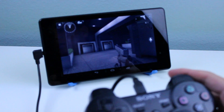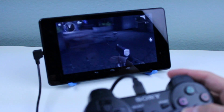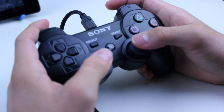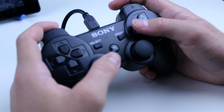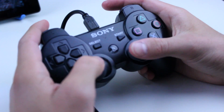Hopefully this video helped you out. If it did, be sure to give it a thumbs up, and let me know down below if you'd like to see more content with Sixaxis and other ways to use PS3 controllers on your Nexus 7. Anyway guys, I am GadgetGuruHD and I will catch all of you in my next video.